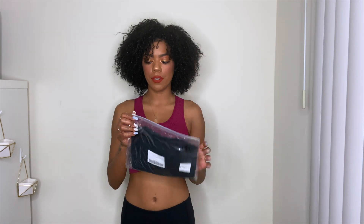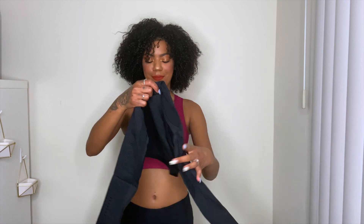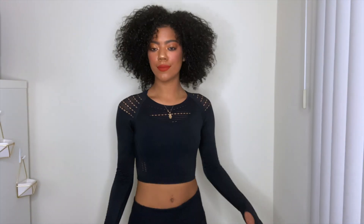The next one is a black long sleeve crop top and I'm excited about this one! It looks great. I'm trying it on with a sports bra underneath that has no padding.